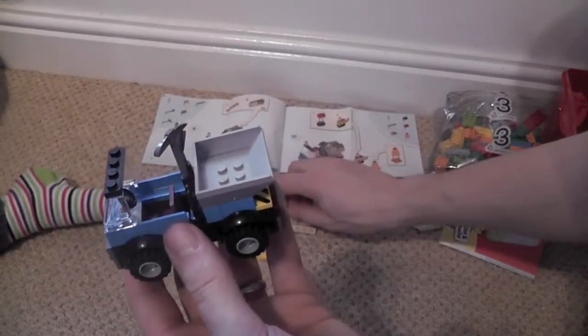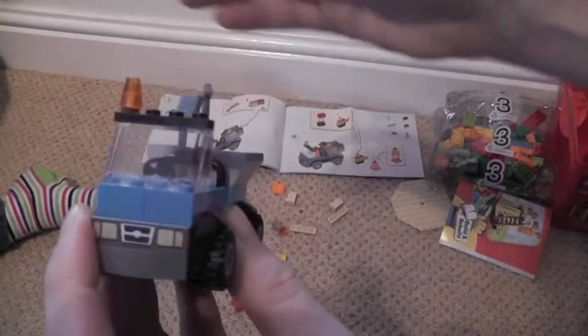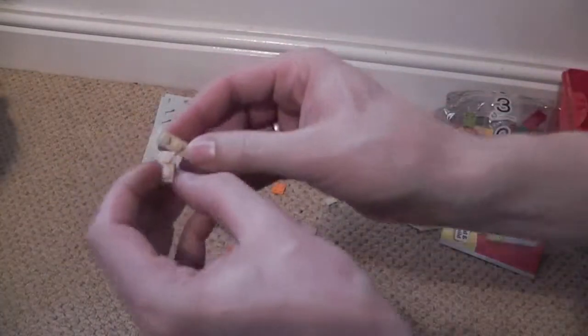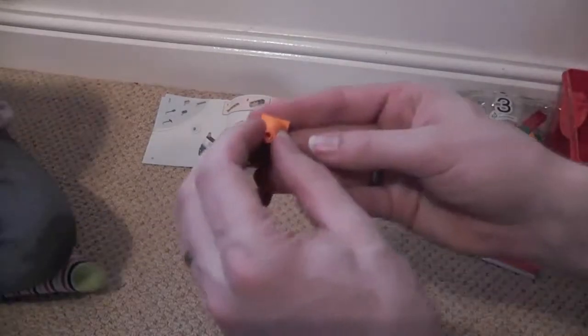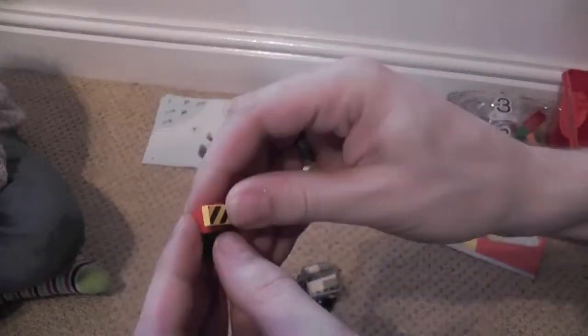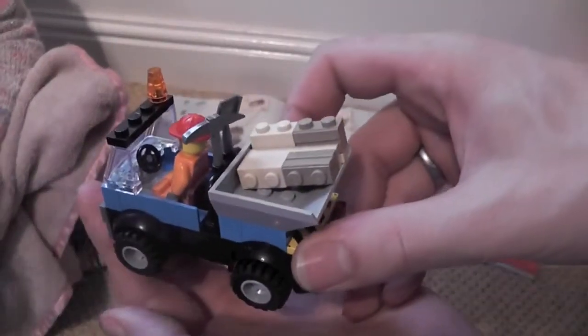We've got a warning light that goes on the top, and we need to build some rubble to go in the back. There we go — some rubble for the back. And then we've got a traffic cone and a traffic barrier.